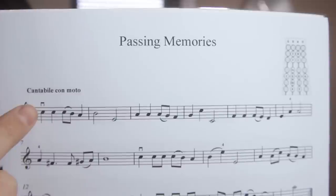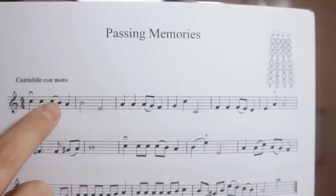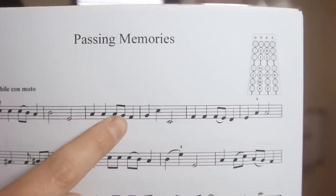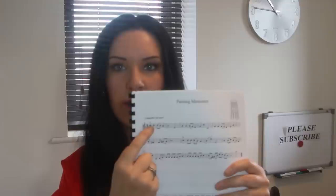You've also got slurs. For example, this piece 'Passing Memories' starts with a down bow, the next is up bow, and these two notes with a slur — indicated by this little curved line — would both be in a down bow. So the sequence goes: down, down, up, down, up, down, down, and so on. Whatever bow you arrive at for the first note of a slur, all the remaining slurred notes stay in that same bow direction.